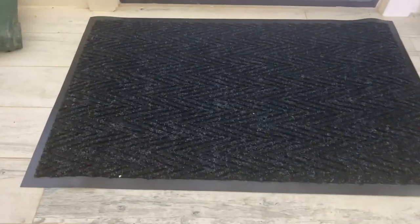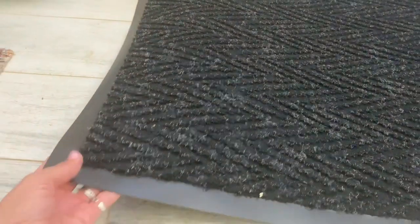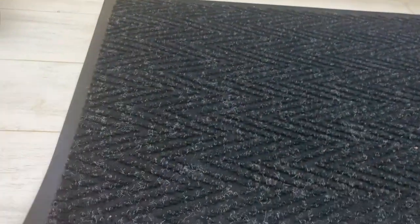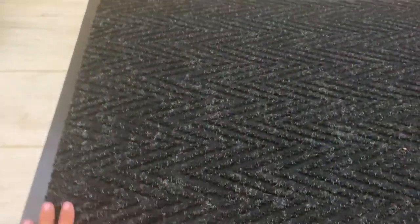This is the Consolidated Plastics Premier brush dry entrance floor mat with non-slip rubber backing. It absorbs water and is made of a heavy-duty carpet rug of commercial grade. I have here the three foot by two foot in charcoal gray.